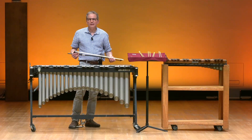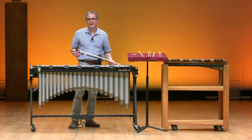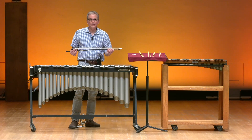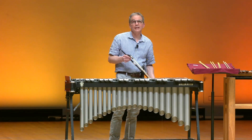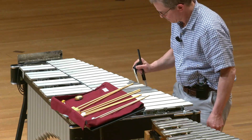Another interesting factor of this instrument is our ability to get different sound effects. Oftentimes, composers will call for us to use a bass bow rubbed across the bars in order to get an interesting, eerie sound effect.